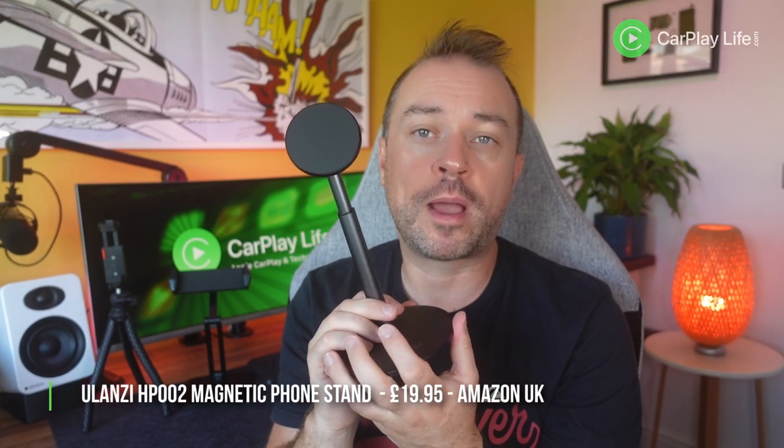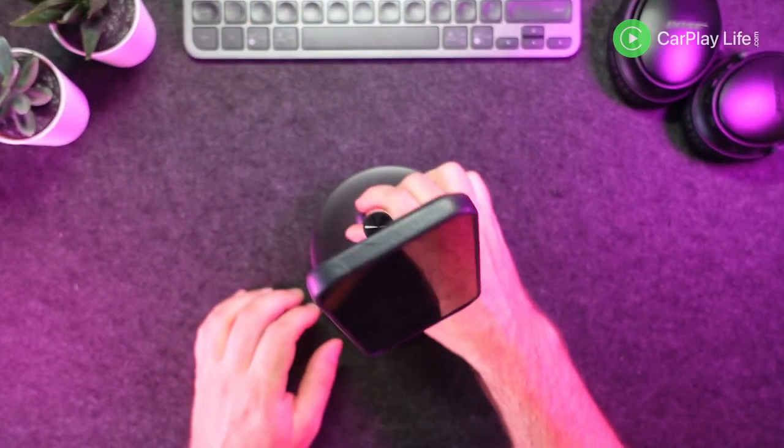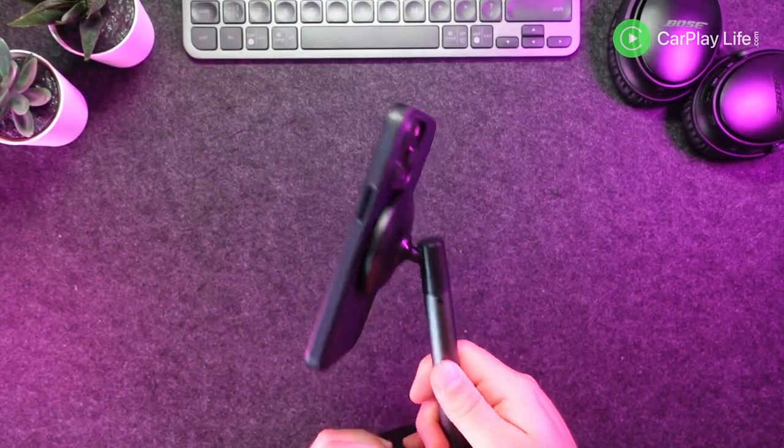This magnetic phone stand from Ulanzi retails for $18.95 from Amazon US and £19.95 from Amazon UK. I'll put the links to this stand in the description down below. As stands go, this stand has a clean design and the typical Ulanzi build quality shines through. I like its magnetic strength — it's so strong that you can almost raise and lower the adjustable pole by grabbing and pulling or pushing the phone whilst it's magnetized to the stand. Personally, I feel the stand should have been able to go about two inches lower, yet still raise up to the full 10 inches, so it would sit more compact on the desk while still reaching upward. It's also a shame there's no charging support from this stand, and its price should really be a little lower to reflect this. But as a simple MagSafe holder, this stand ticks all the boxes, and if you have good use for its adjustable height, that's simply icing on the cake.